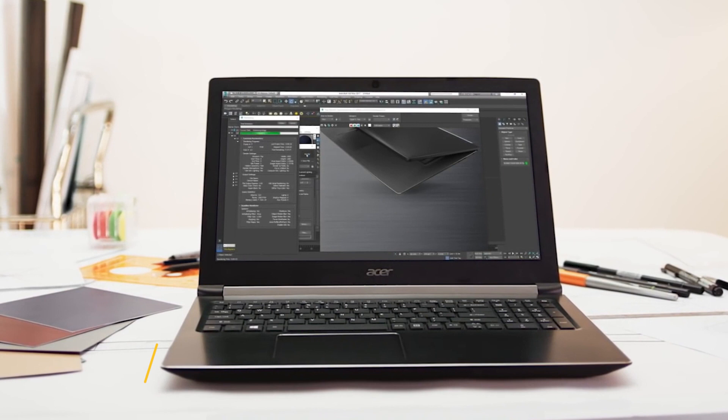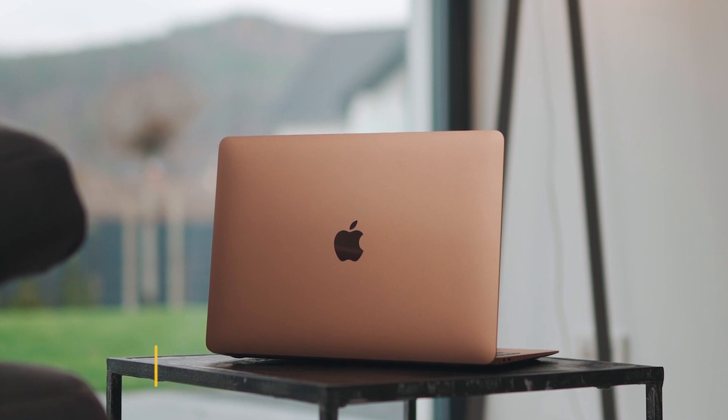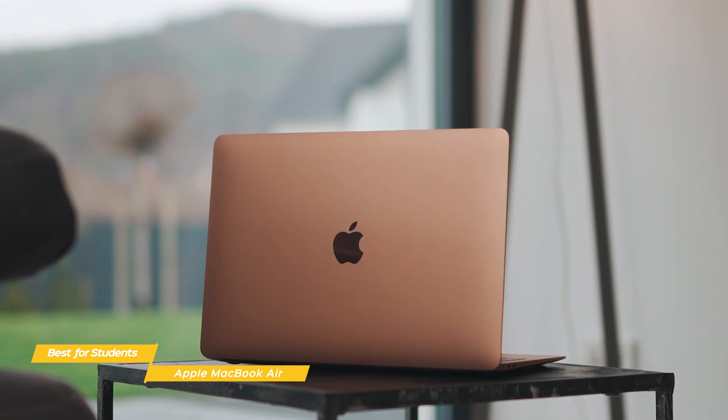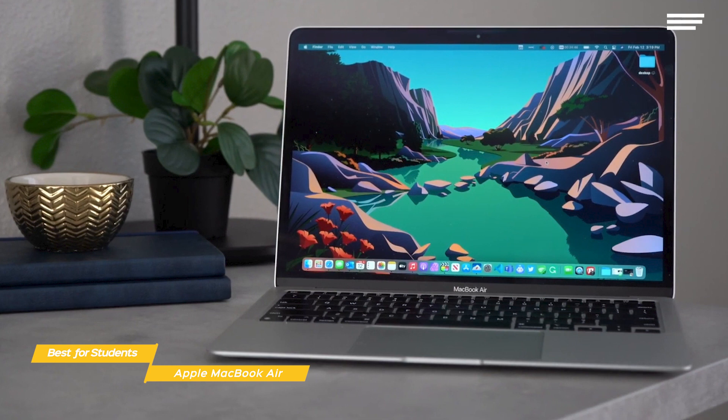Last, we'll be taking a look at the Apple MacBook Air, our choice for best Mac laptop for students. The Apple MacBook Air's M1 chip gives it MacBook Pro-like power with remarkably fast performance, a great-feeling Magic Keyboard, and amazing battery life. This laptop is basically as close to perfect as an entry-level laptop can be. With the new M1 chip, the Air is incredibly fast and well-optimized for Apple hardware and software.